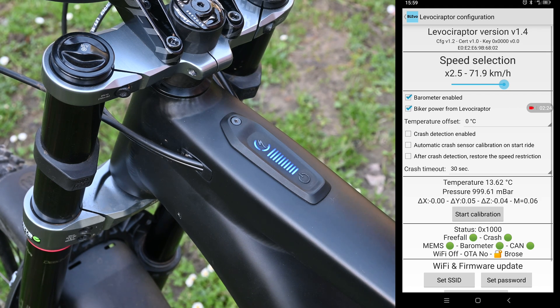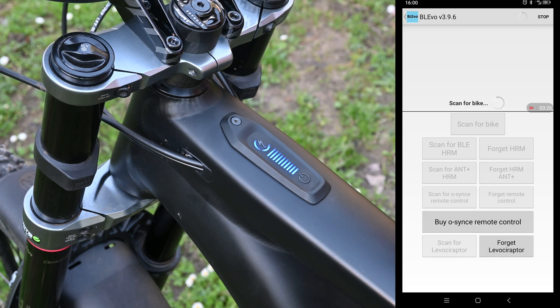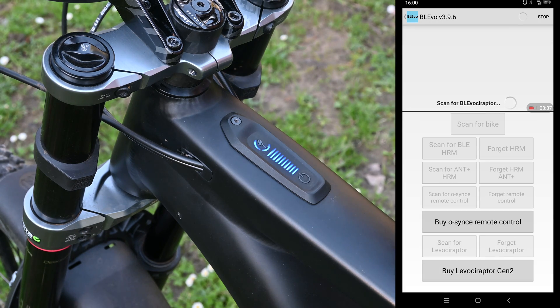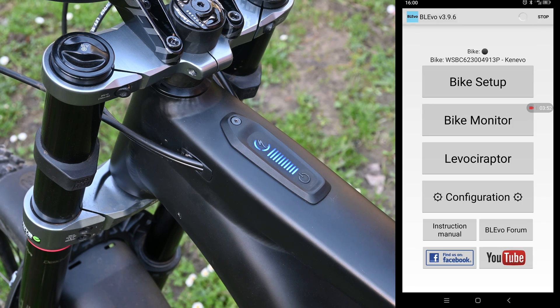Here's all the data from the Levo Suraptor — you can see all the settings. It's got crash detection, so it can detect that you've crashed and actually set the unlock speed back to 25 if that's a feature that interests you. To add the Levo Suraptor, you go to Configuration, then Bluetooth Device Scan, and click 'Scan for Levo Suraptor'. I'll forget mine and scan — there it is. Click it, and now I'm connected to my Levo Suraptor. There's also a forum about Believo which can show you all the feed details, and a community of all the people that use the app if you want to know more.